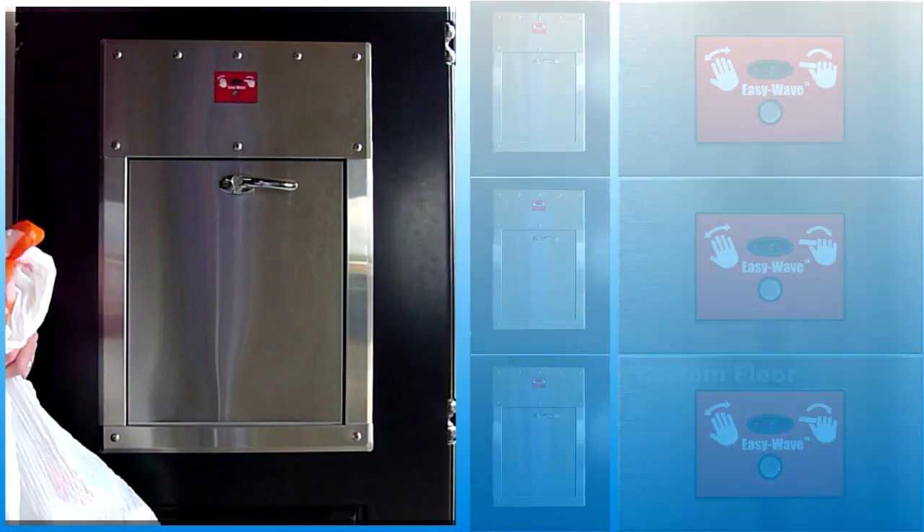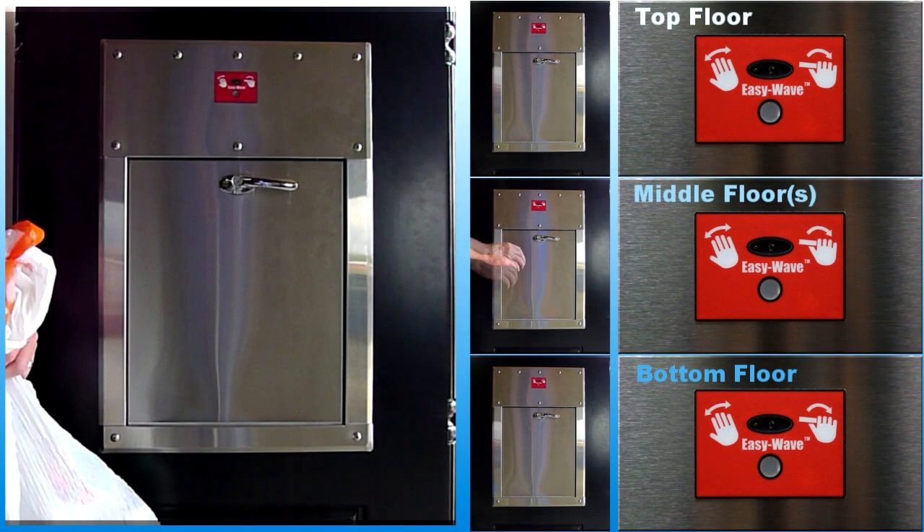If a door is open on one level, the indicators will be red on all doors at the other levels. After the open door is closed, all the indicators will change to off.